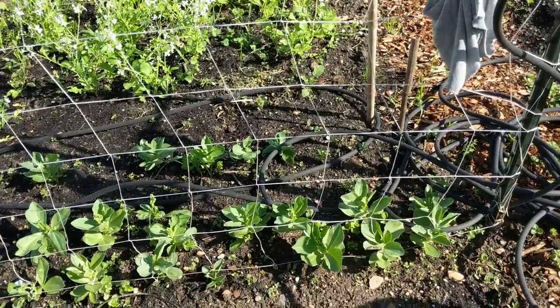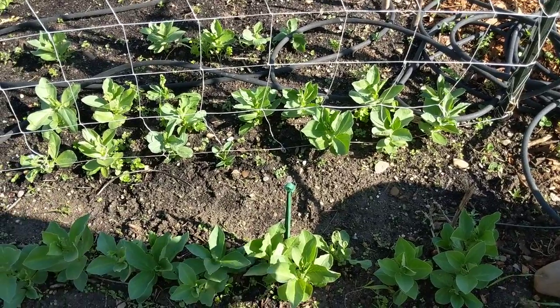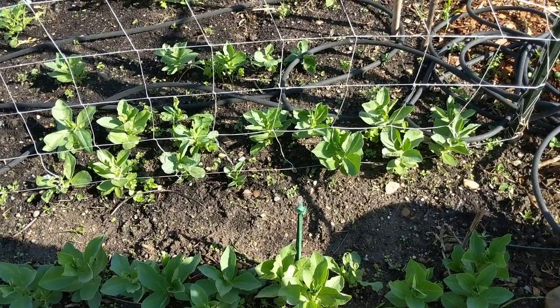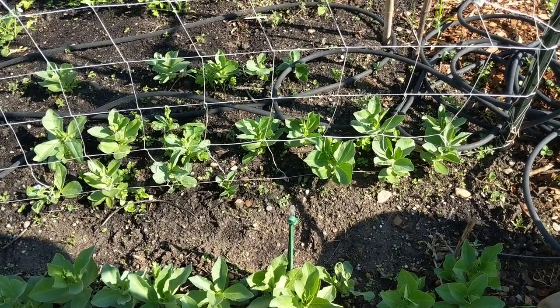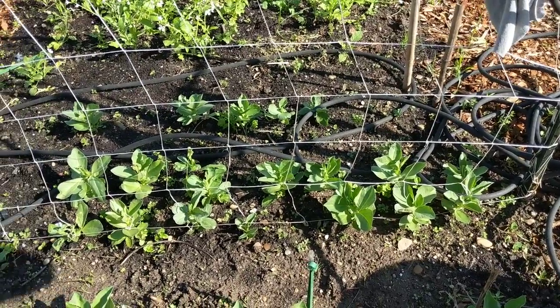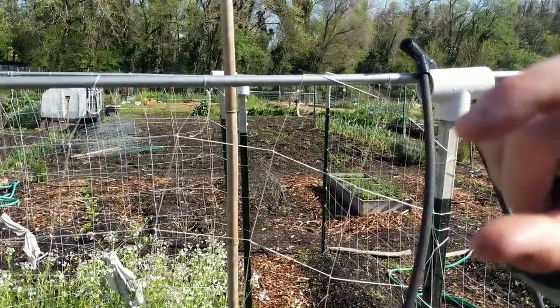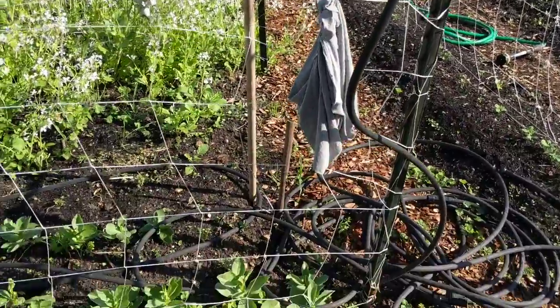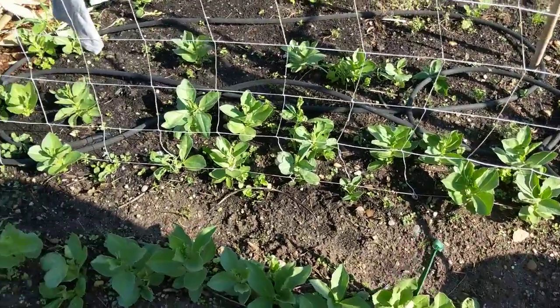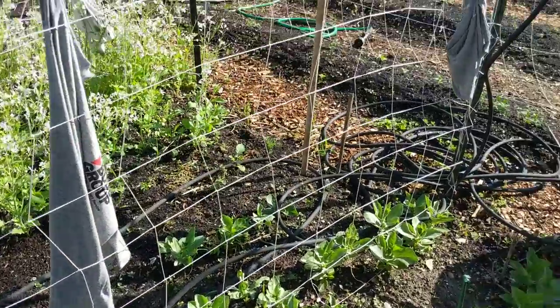And these are all fava beans. Fava beans are like edamame — like soybeans — but huge. Each bean is about this big. You can dry them, they're meaty, you can eat them raw, stir fry them, or dry them and salt them.